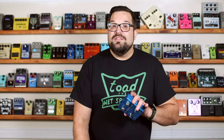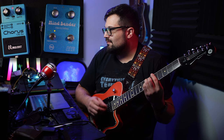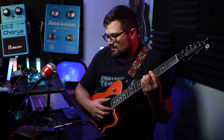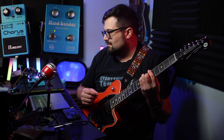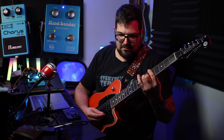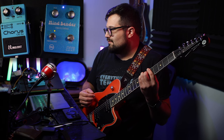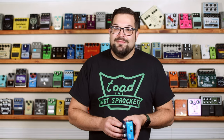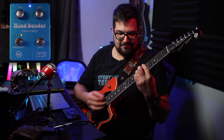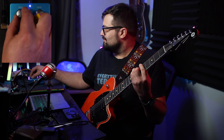Pretty similar. I don't have a Blue Hippo, but to me the chorus sounds like my Boss CE2 Waza when I put it into CE1 chorus mode. As for the rotary sound, I can see where they're coming from with that — but my heart will always belong to the RT-20.